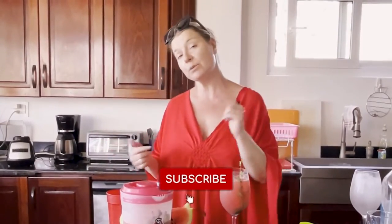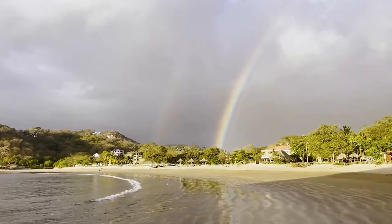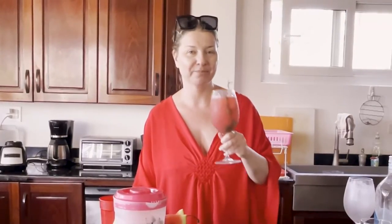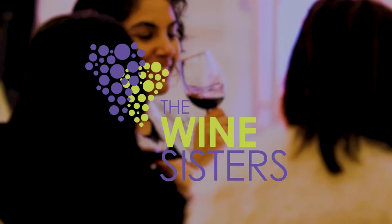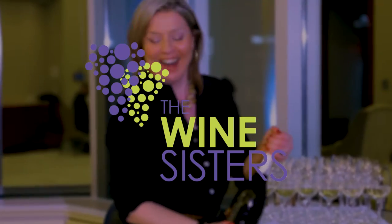I hope you guys really enjoy this — let me know what you think in the comments below. Maybe give us a thumbs up and consider subscribing so you get alerted when we drop a new video, which is every single week. If you have somebody who would love this recipe, feel free to send them this video. I'll be back next week with another delicious treat from Nicaragua. Until then, stay well, drink better.